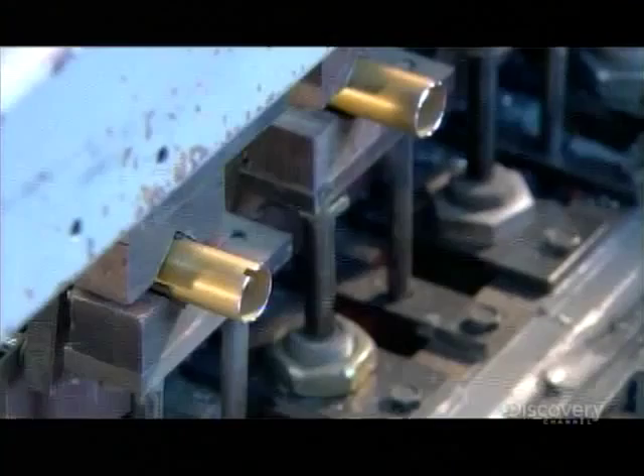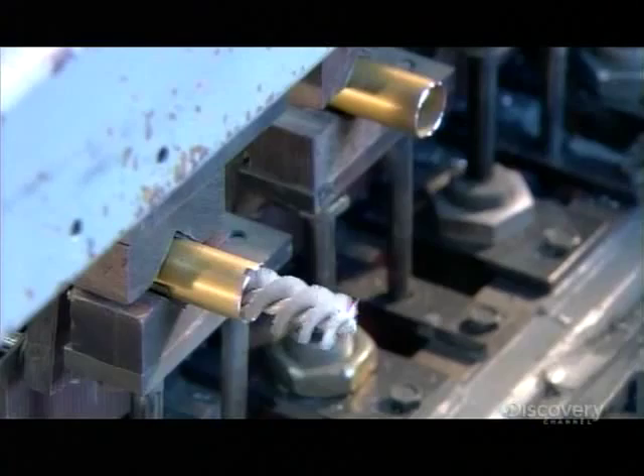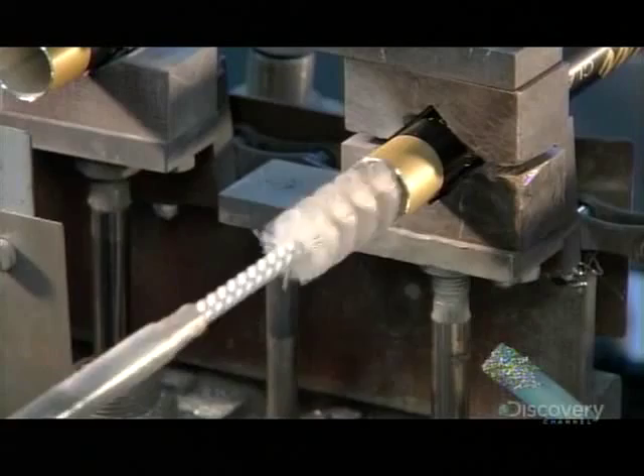Meanwhile, on the trekking poles' production line, machinery inserts long wire-bristled brushes into the various shafts. This roughs up the inner surface — a step that will enable an expander device to grip it to extend the poles.